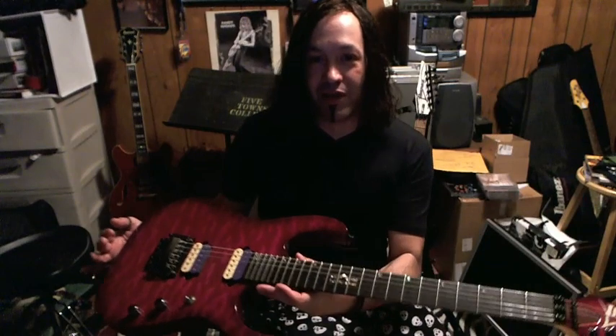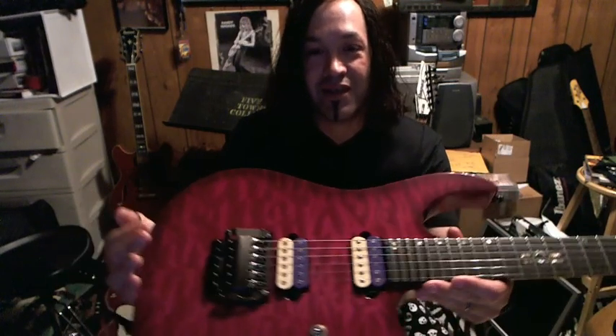On to a different topic. This week we're going to talk about equipment — not as much playing, but the equipment that was used for Empress. That's why I have this guitar out. This is an Ibanez RG Prestige, and this was the guitar that I used on the recording.